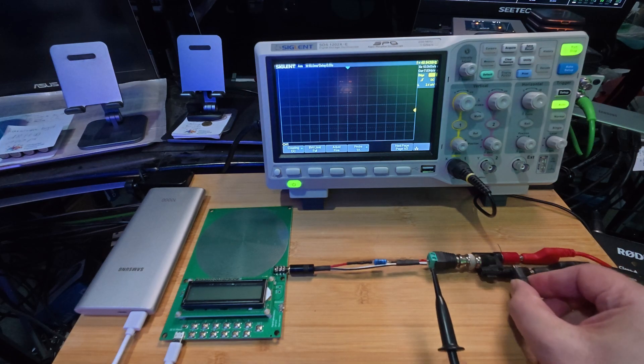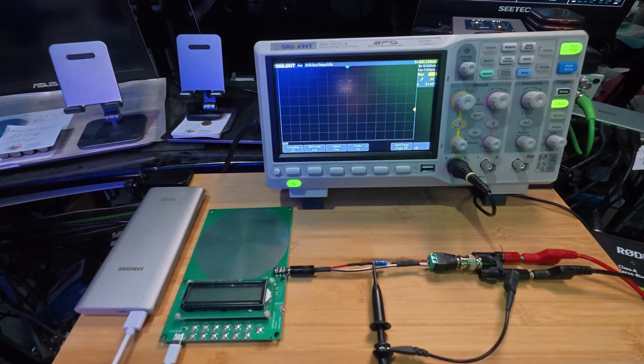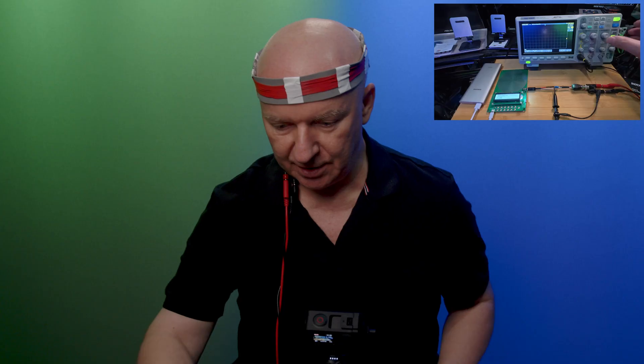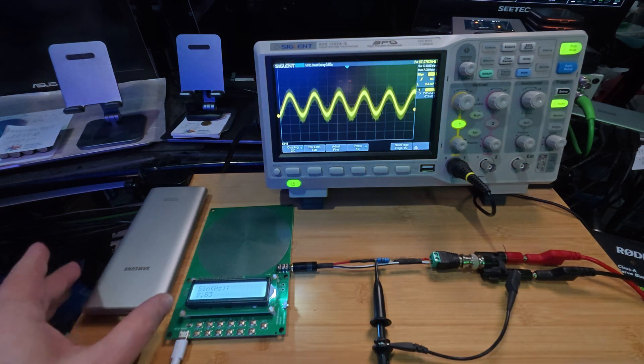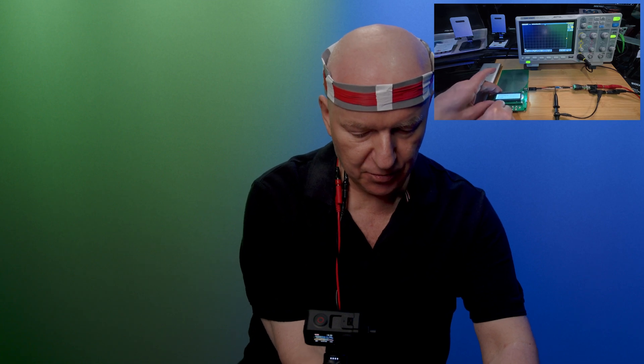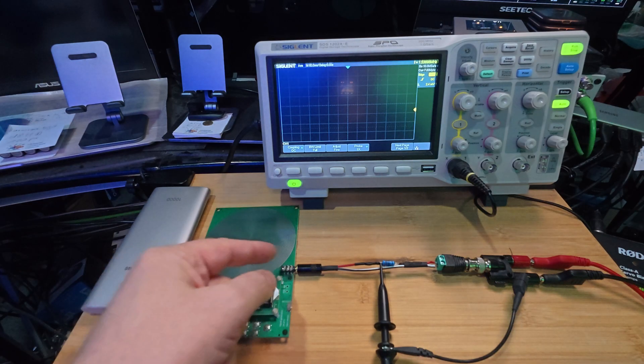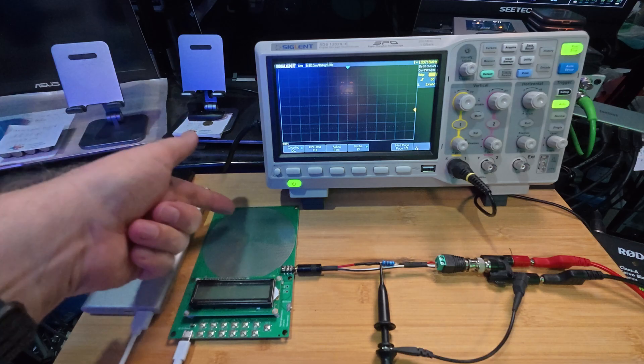And we also have to measure whether something comes out. Let's switch it on just for a minute to see. It's producing the sine wave — this is what we need. So first I plug it off, and then I will explain to you what we are going to do here.